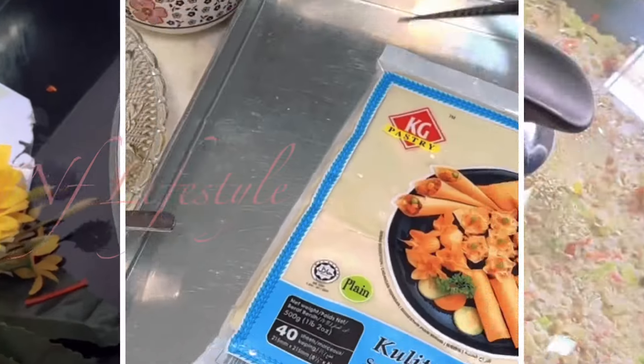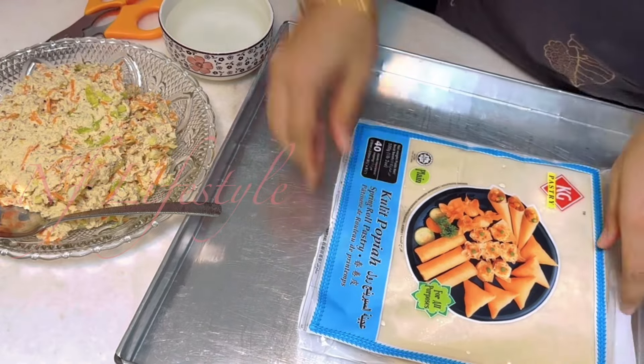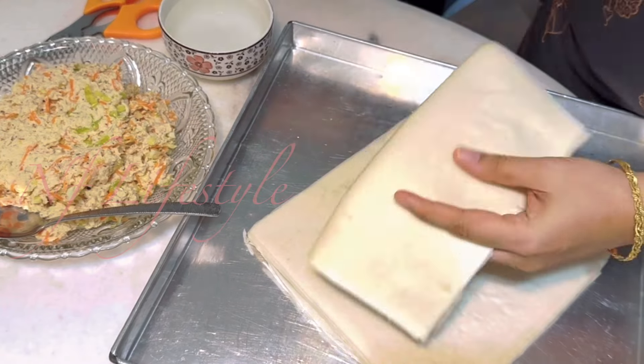Now I have a spring roll and you can use some sauce. You can also use some sauce. There is a recipe in my channel in the same way.